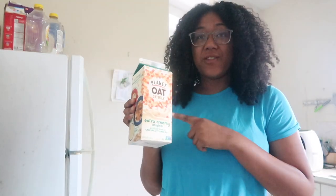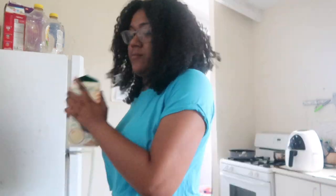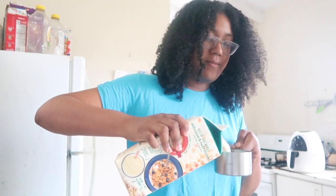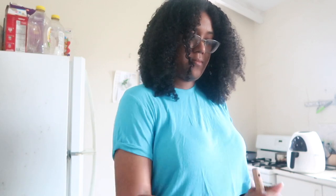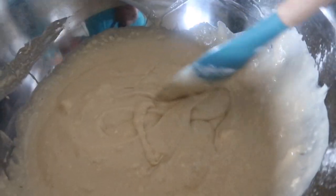This powdered oat extra creamy milk is my favorite oat milk. So if you haven't tried it, you should go try it, especially this extra creamy one — so good. So we need one and three-fourth cups of milk. And now we're going to mix that all together. Here's what our batter looks like. There are a couple of lumps in there, but I don't really mind them. So I decided to put bananas in the pancakes, in some of them at least.